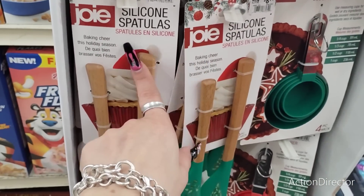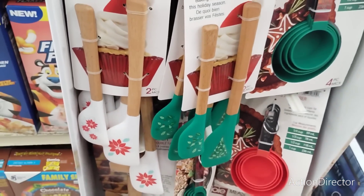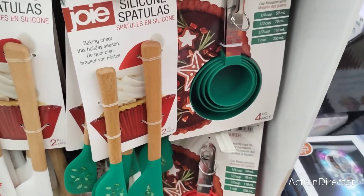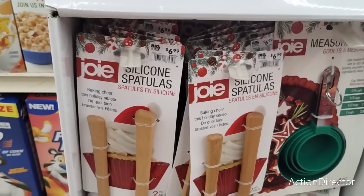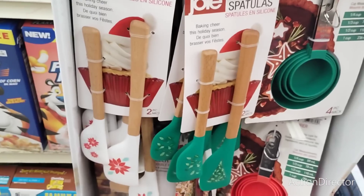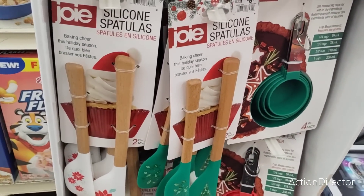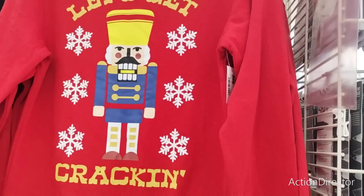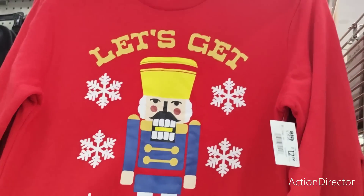They also have these casserole dishes with joy — it's a two set, $19.99. That is not bad, those things are heavy. They also have these cool baking loaf ceramic sets for $6.99, and then they also have gather and joy. I think they're really nice — you could make cute little loaves with those and give them out as gifts. Bringing out their big peppermint bark for $4.49. The Ghirardelli peppermint bark is $6.49 — that's awesome for your hot chocolate bars.